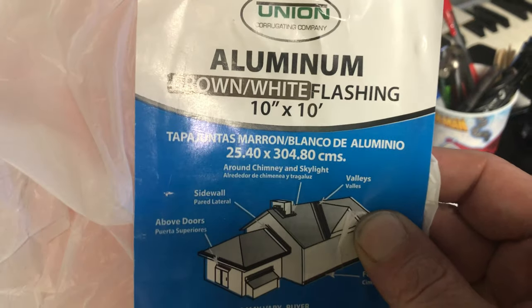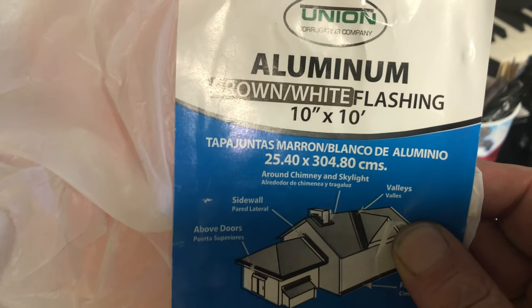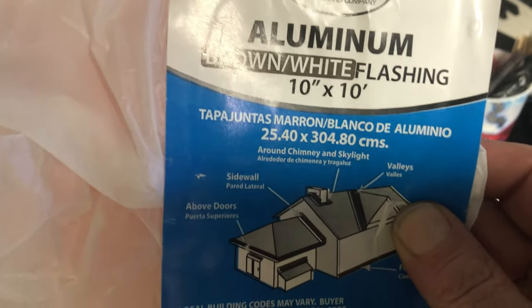I took this aluminum brown and white flashing, 10 inches by 10 feet, and I cut it at 10 inches to make a 10x10 inch piece and put it in the laser. Let's burn it!